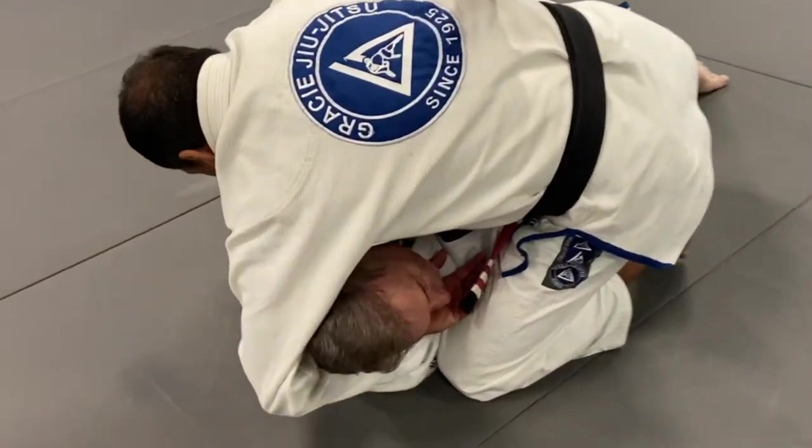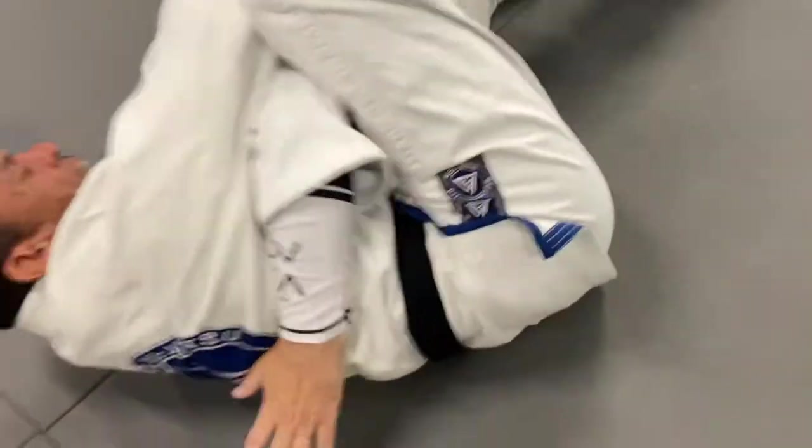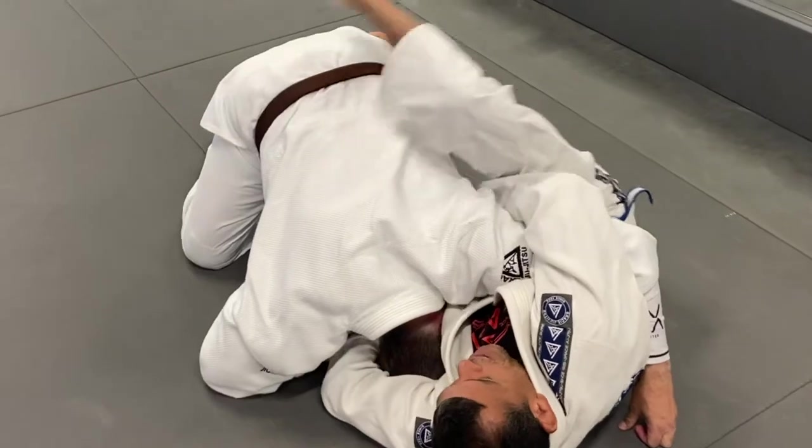I get under the arm. And I don't lock up because I want him to feel like he's going to roll me. And when he rolls me, this knee — that's his only way. So to the hip, I stay sideways. This other one goes to his back. And then from here, I finish with the guillotine right here.